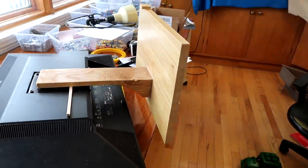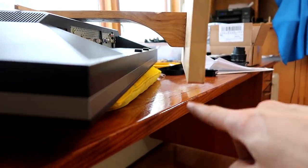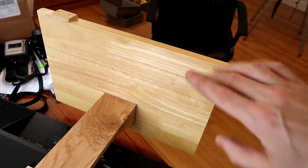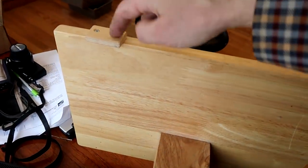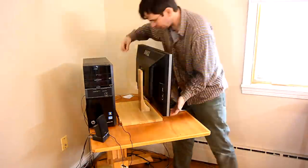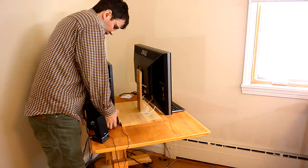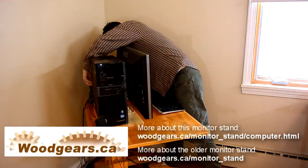If this base were a monitor stand on its own, it should really extend forward a bit more to make sure it never tips forward. But the idea is that the PC stands on the back of it, and that gives it a whole lot of counterweight. I added this little tab just to keep the PC from sliding off. So even though this is a really basic design that I put together more or less as a quickie, I think it's actually a much more elegant design than my fancier monitor stand that has all the mortise and tenon joints on it.